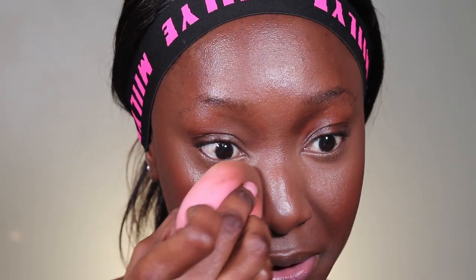Before I set with powder, I'm going to go in with the beauty blender one more time and press my under-eye product to make sure everything is sitting right with no creases, and then very quickly I'll press the powder in.